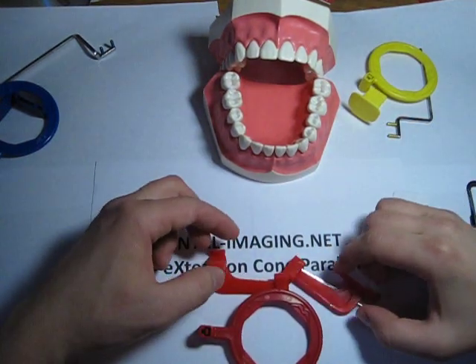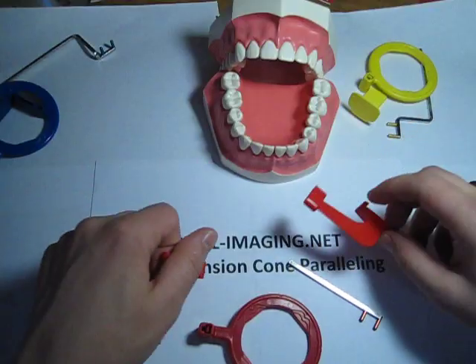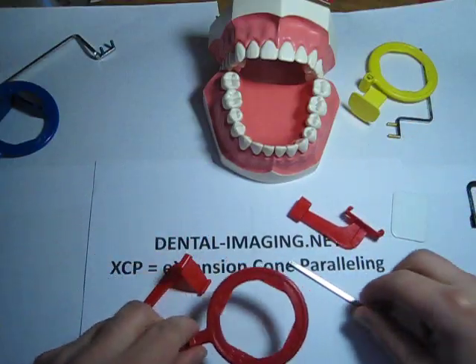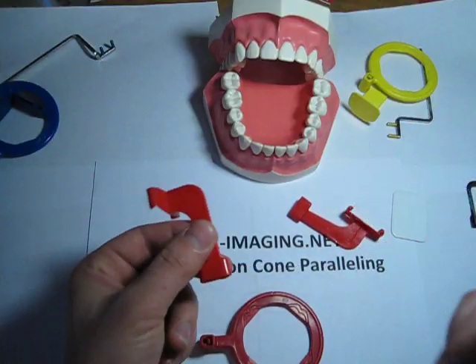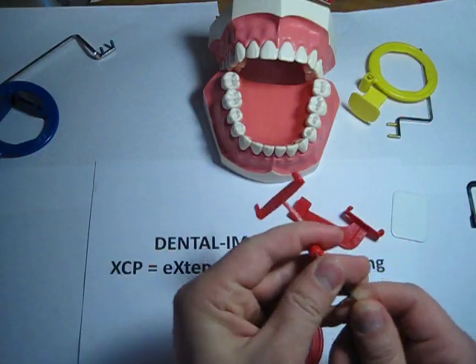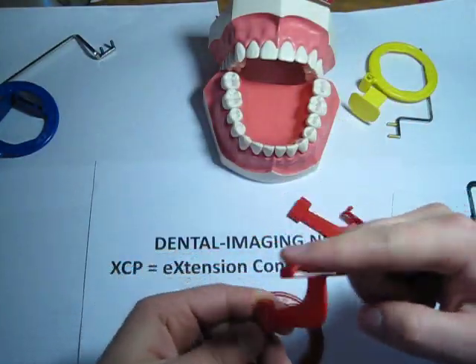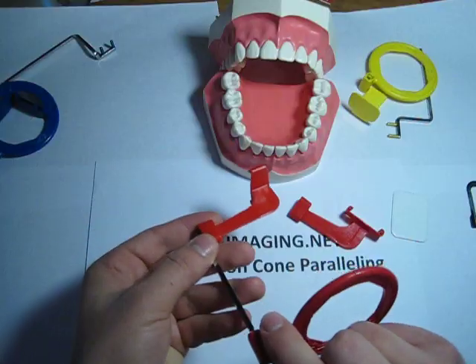Now we'll go over how to use the BiteWing XCP film holder. What you want to do is take the metal rod, assemble it — take the two prongs, put it into the bite block here. You want this bite block to face out, with these little slots facing out this way.